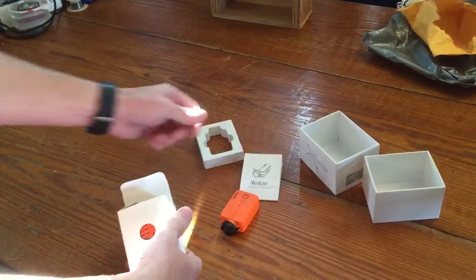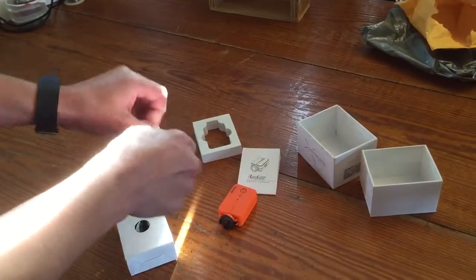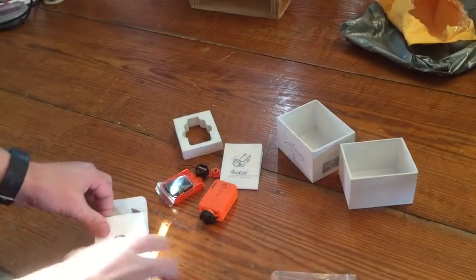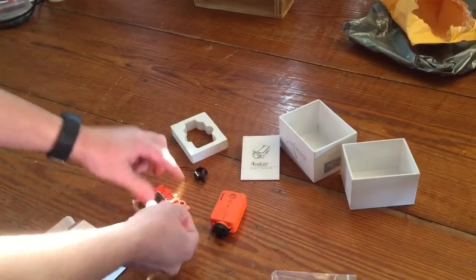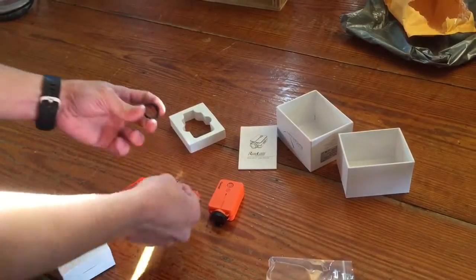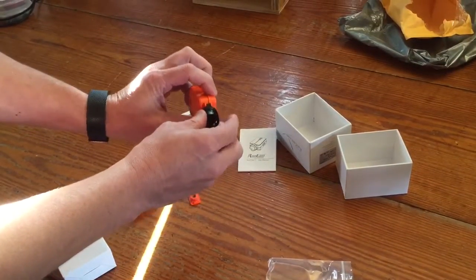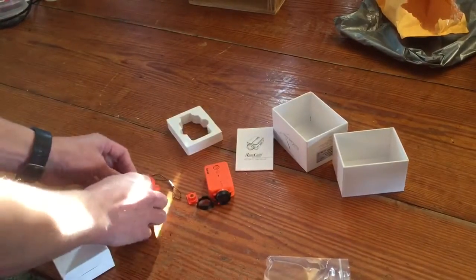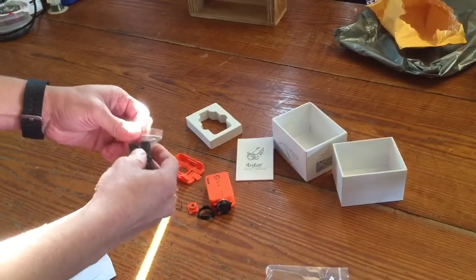Instruction manual, of course. Tripod mount, looks like a little lanyard. Maybe some type of — actually it looks like an additional protector for the lens. Some of the mounting hardware, the battery.